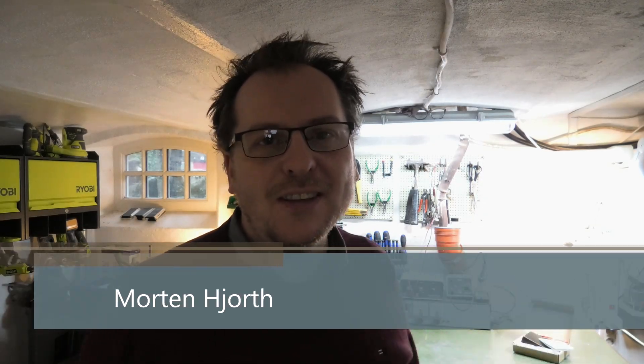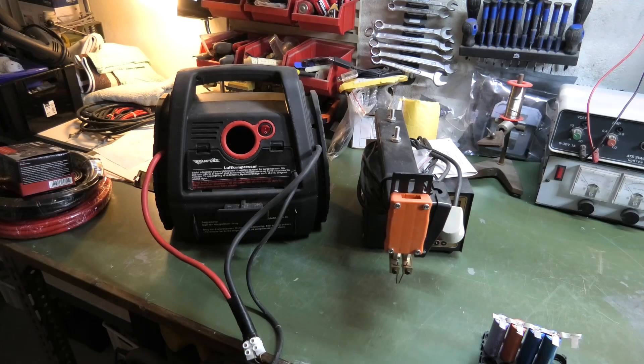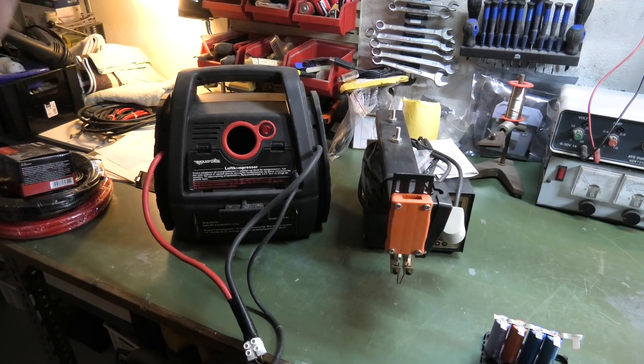Hi and welcome to my playhouse and the basement. Today we have a little Chinese thing that we're gonna have a look at — it's a spot welder. I did show this in the first video of the year, there was a sneak peek of it, but today we're gonna have a closer look at it — kind of a review showcase.